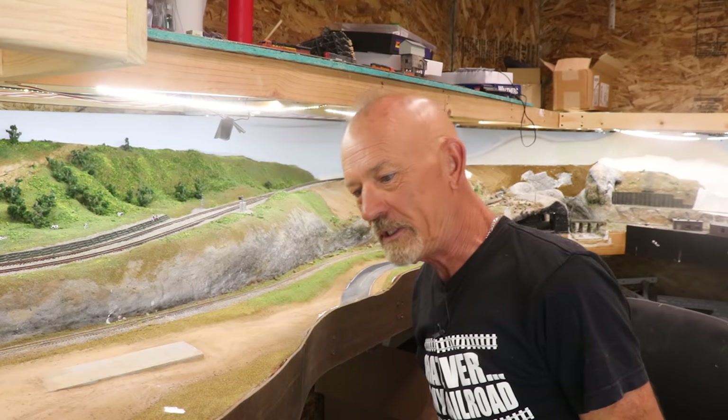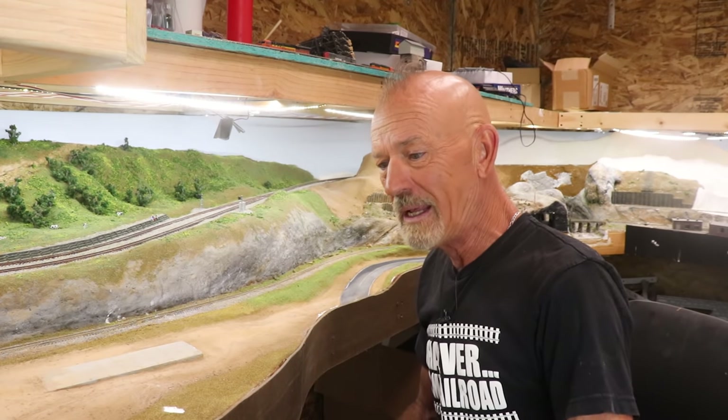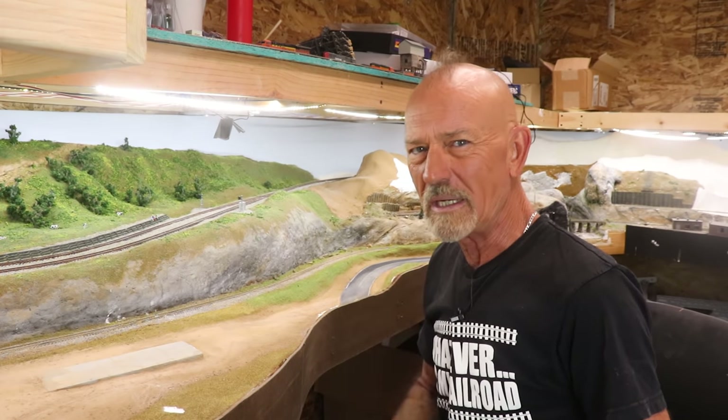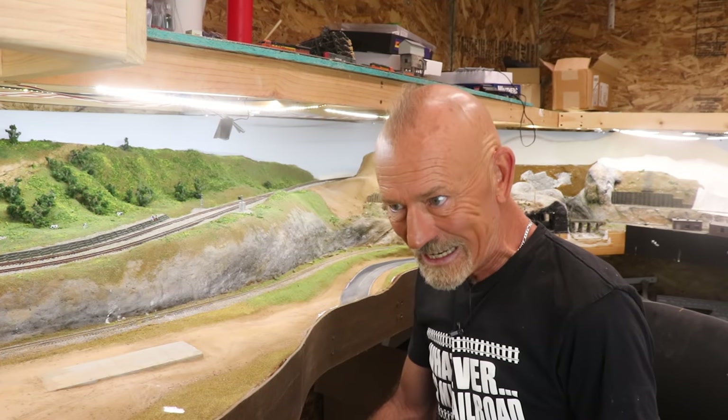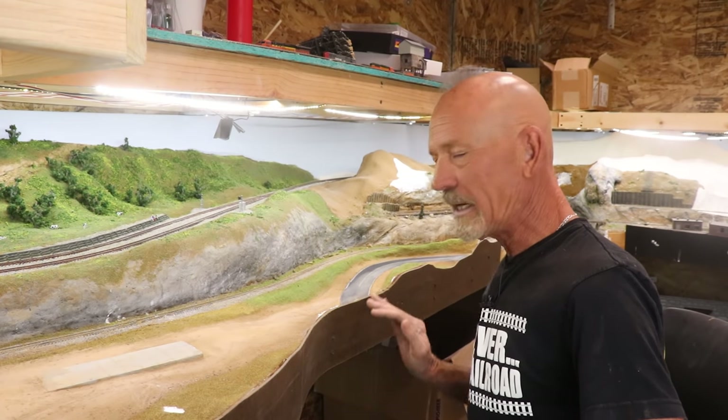Put the jigsaw in there and cut that all out — that's amazing stuff. Again, that's probably not the right way to do it, but that's the way I ended up doing it. I nicked the scenery here and there, but I'd rather repair scenery than repair a road, because scenery is easy enough to fix. Now I'm going to take my Dremel with a barrel sander and go all along this edge to fine-tune it and get it very close.